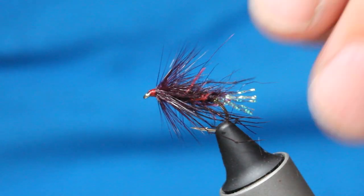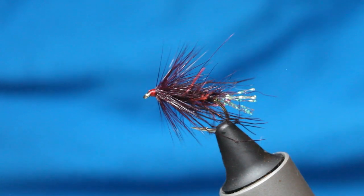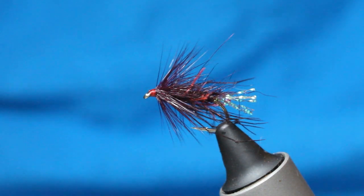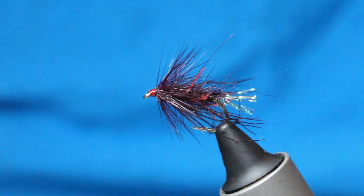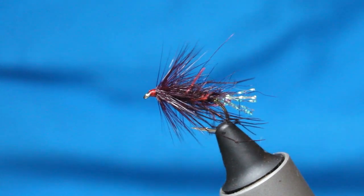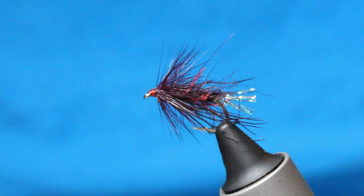This is my Remix Hopper — it's a dub and blend that I've created. It's worked really well especially through the summer months when the sun's bright. It's got a couple of triggers in there that just seem to work. It's quite an easy fly to tie but one that works really well, so let's go ahead and tie it.